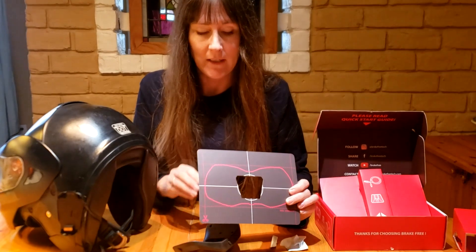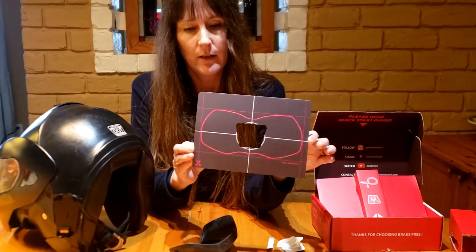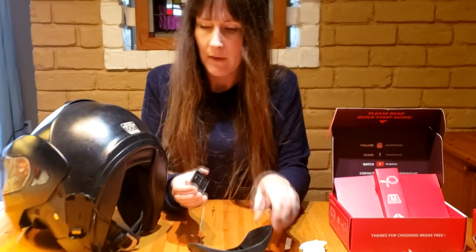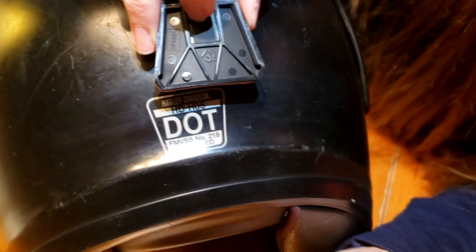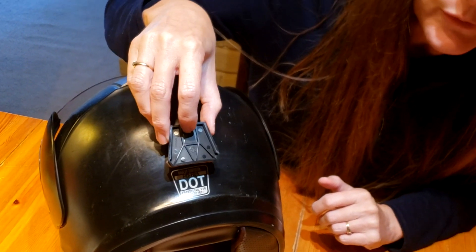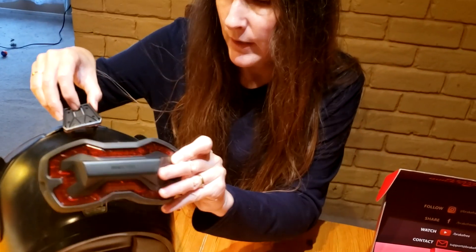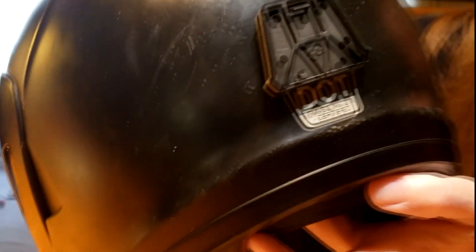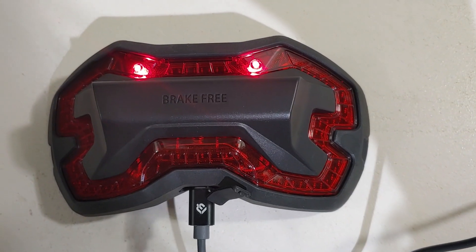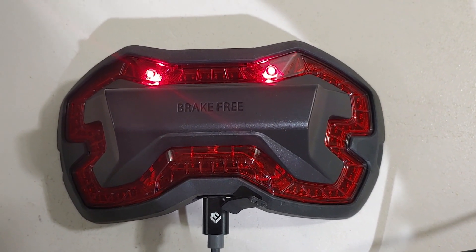I'm waiting for this to dry. I found that if I line the bottom of the mount up with the top of the DOT sticker, it's perfectly centered already — a nice built-in reference point. I've put the mount on, so now I'm going to wait the recommended two hours before riding to let the glue set up. I'll plug this in to be recharged — it blinks while charging. When the Break-Free light is fully charged, the lights go solid.